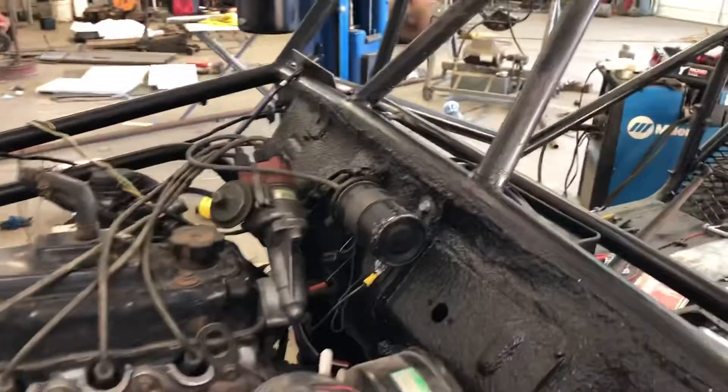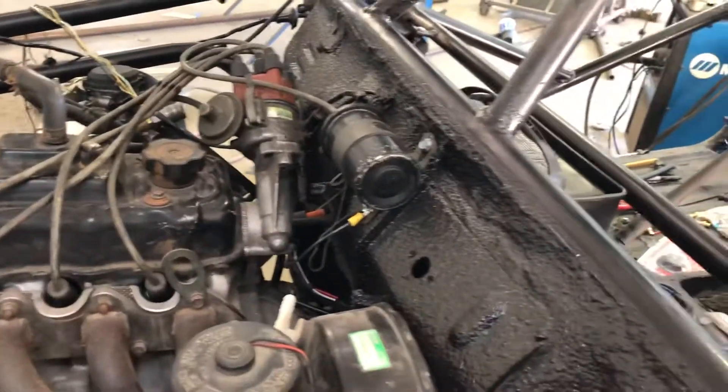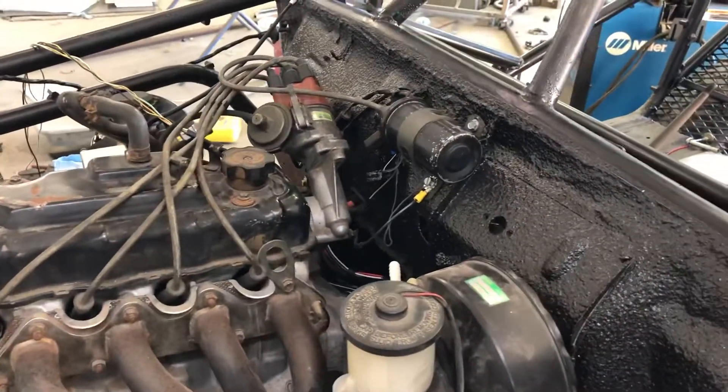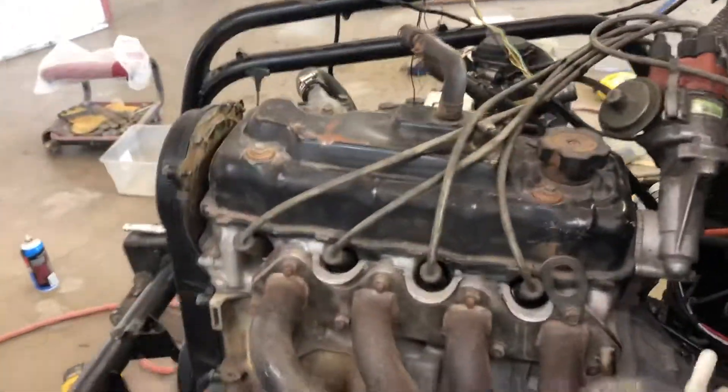Been working on the wiring on the little dune buggy — this is something I don't usually mess with, I'm usually a diesel guy. But my neighbor had this engine so I decided to use it as a Samurai engine. I've been working on the ignition today, trying to get all the wiring sorted out, figuring out what I wanted to do with the wiring, the fuse panels, and everything.